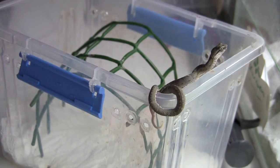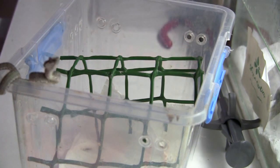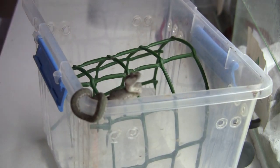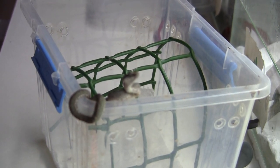Alright guys, so that first pinky part's done — good. Now we're going to see if he's going to be willing to take a second part. This is the tricky part, and what you guys need to remember is that a lot of times if you tease too much after the first pinky part, they can regurgitate what they've already got in.